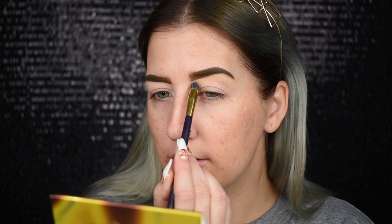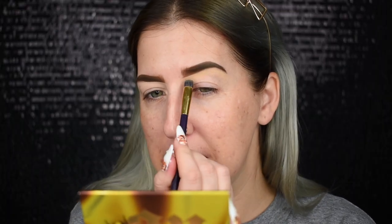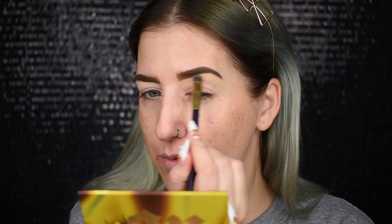Those swatches were darker than the pan too — that rarely happens. This base shade is almost too dark for me. I'm usually a light to light-medium in the foundation range. So if you're lighter than me, this will really show up. For a deeper skin tone you'll probably be fine, but it is noticeably dark.